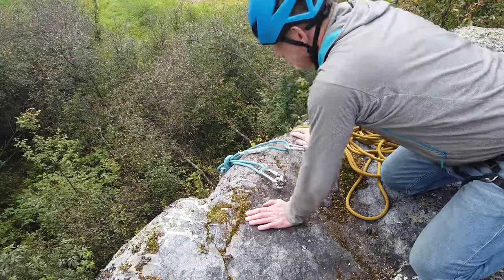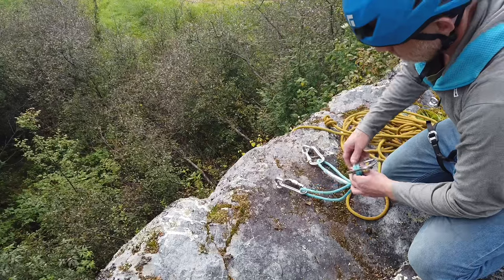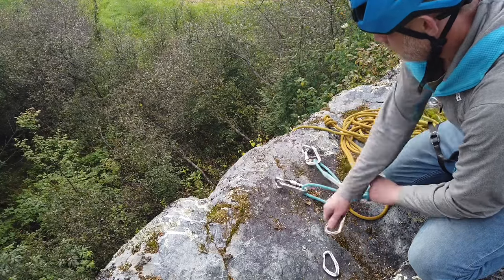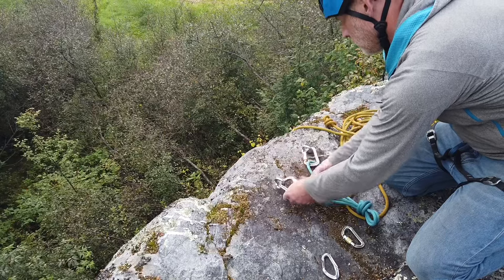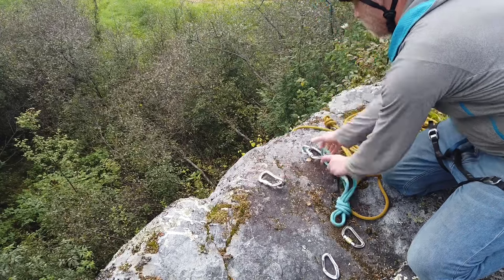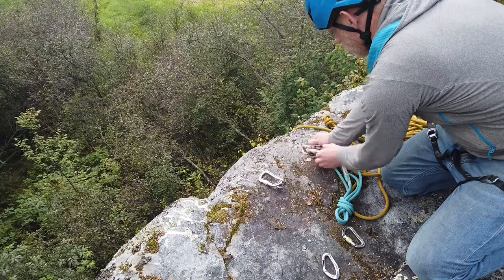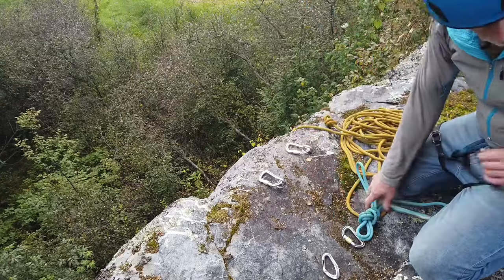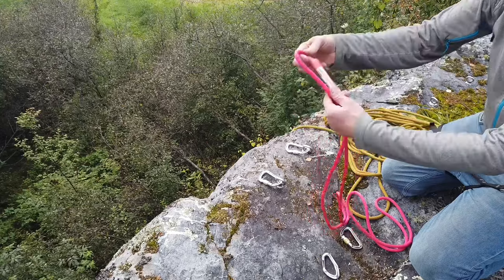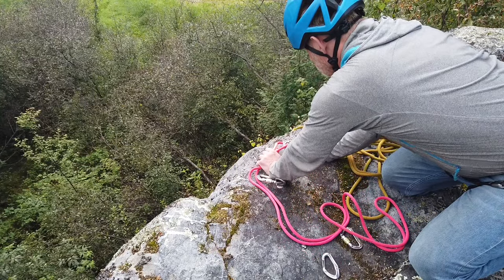I put it down there, have a quick look, and I'm not happy. Where the carabiners and knot are hanging over the edge isn't really ideal — there's an edge where the carabiners may be leaning on a little ledge, and that's not good. So I'm just going to change out the sling. There are many ways of doing this, but one of the easiest is to get a longer sling. Luckily I have a longer sling with me in the form of a 160cm rope sling.